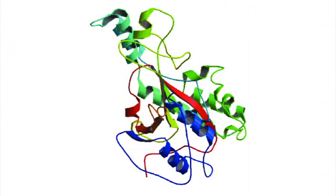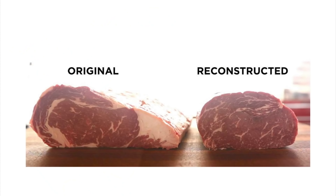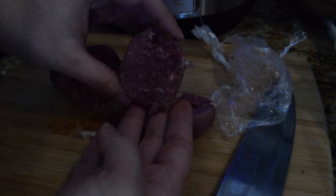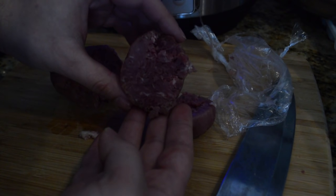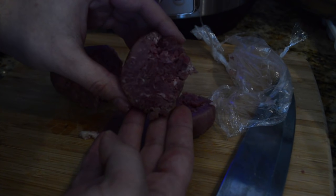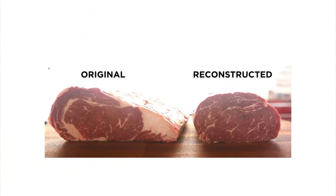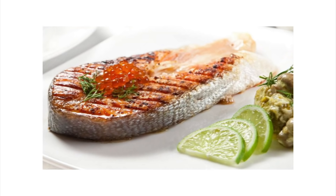Speaking of which, what sort of things is transglutaminase used in? Well, kind of everything — anytime you want to hold proteins together and give them a more appealing look. The classic example is holding lower quality parts of beef together to form pseudo-steaks. This has caused a bit of anger by consumers, because you're occasionally sold something as if it was something else, since the final product does look and taste like a higher quality steak. Other times it's less severe, and they just use it to pretty up cuts of meat, or make steaks out of things that don't normally come in fillet form, like chicken or fish.